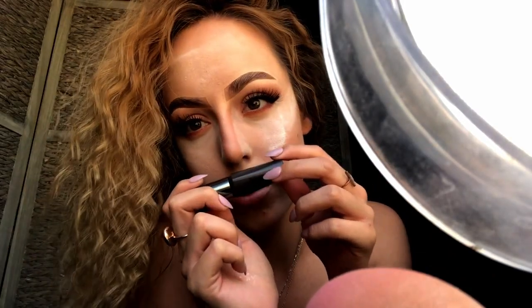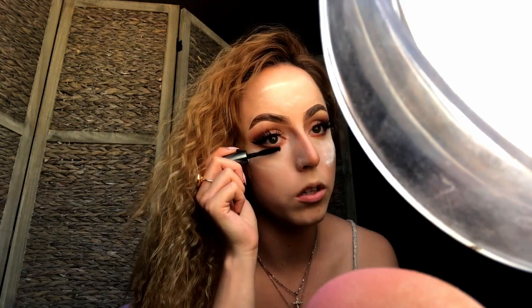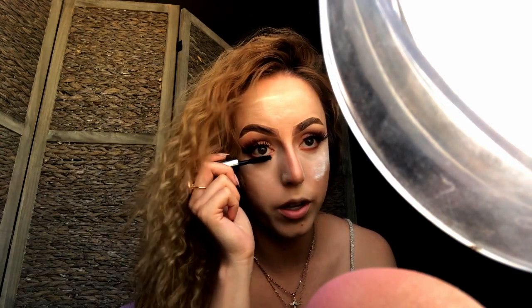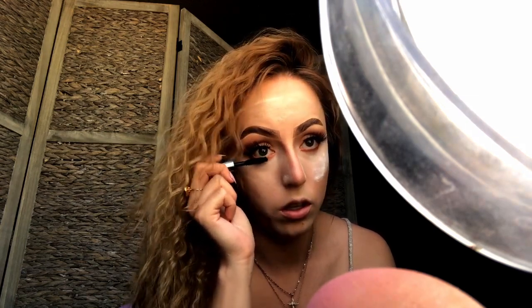Now that I've applied my under eyes, I'm going to take They're Real mascara from Benefit Cosmetics — honestly I don't spend a lot of money on mascara, this is actually a tester. There are times I do my under eyes and times I don't, but I just used that nice brown on the corner for my under eyes. Now I'm just going to apply a little bit of that brown powder to my forehead.